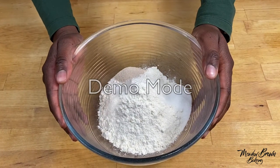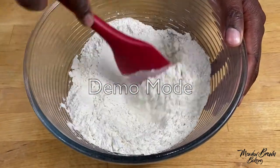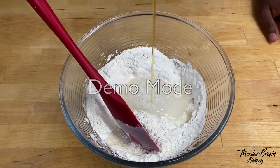Put some flour, salt and sugar in a bowl and mix this together. Make a well in the center and then add in your water, vegetable oil, honey or malt extract.